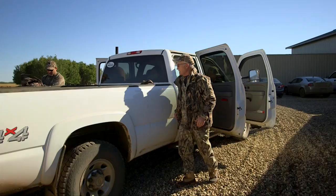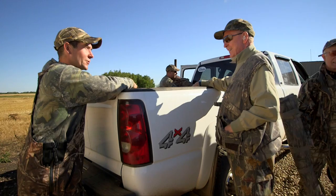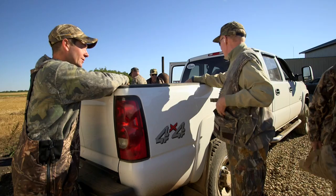Good hunt, guys. What did we shoot this morning? A wood duck in the field, with a bunch of mallards - a drake wood duck. Unbelievable. I've never heard or seen such a thing. Especially out in Western Canada, we don't get those wood ducks. That's something else.